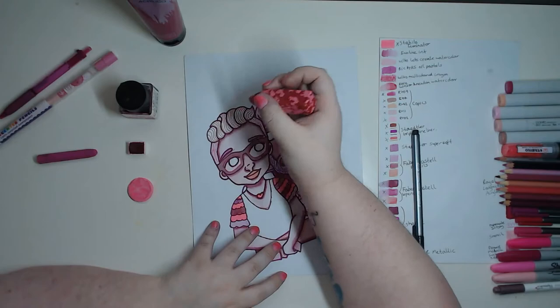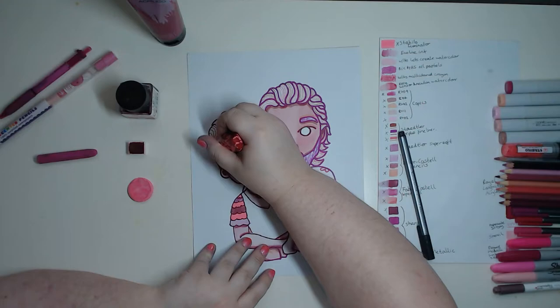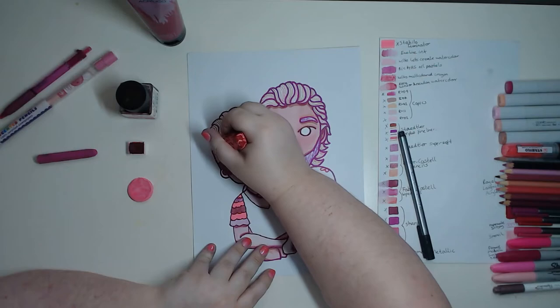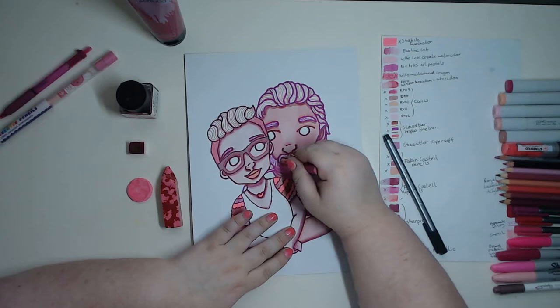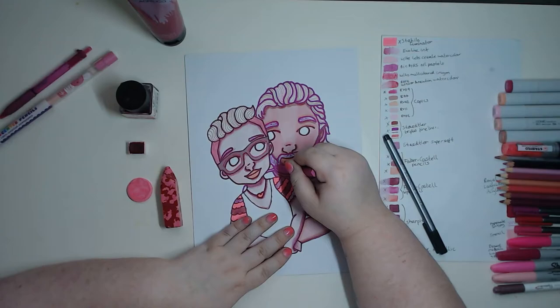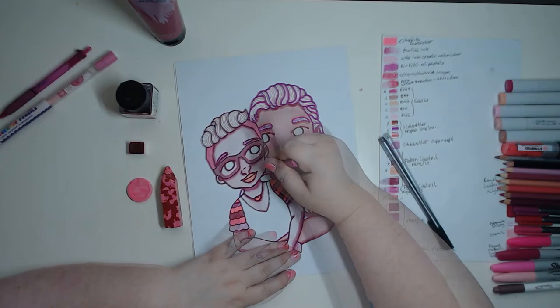For the sides of my hair I decided to use the Wilco Let's Create multi-colour crayon — just because why not? It's a pretty cool pen, though I tried not to use the red bits because they're red and not pink. For my boyfriend's beard I used the Bit Kids oil pastel because it's a slightly different pink, and since his beard is slightly ginger compared to his brown hair, I thought it would be a funny in-joke between us. I made his eyebrows the same colour just because it worked.